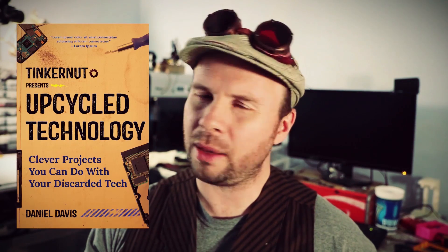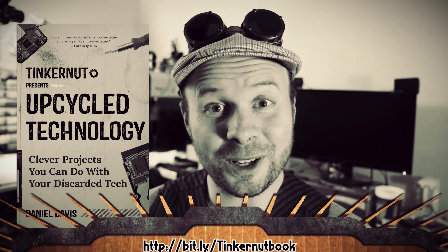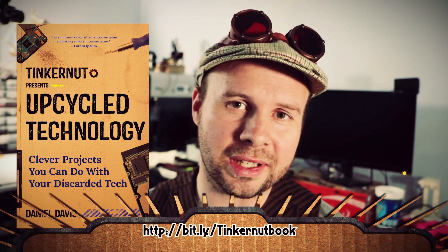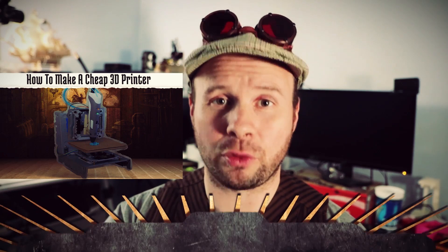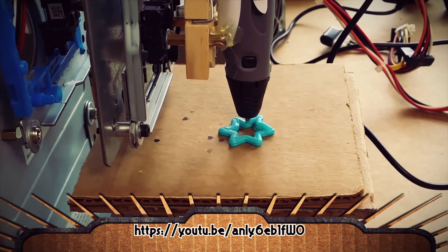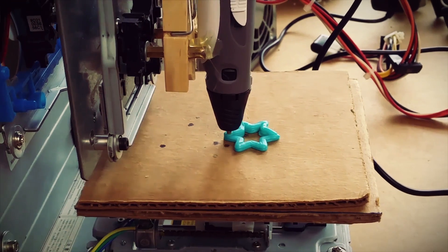Hey tinker nerds, so I've got a book coming out, and in it I lay out the details of how to make some of the more popular projects that I've done on this channel. One of which is my CD-ROM drive 3D printer. While it wasn't the prettiest creation that's ever graced this earth, it definitely worked, and so I left it at that.